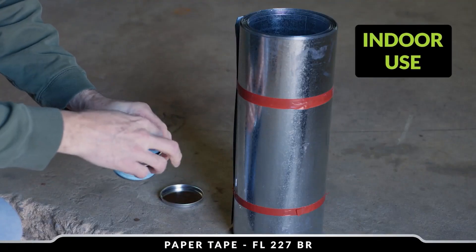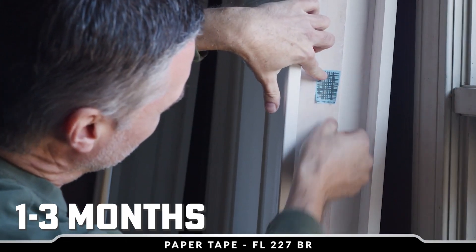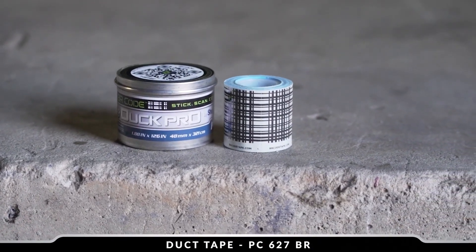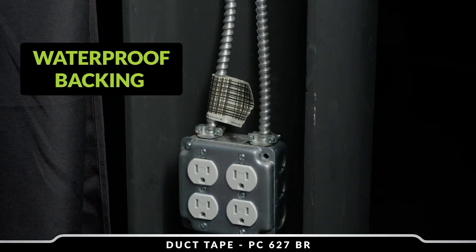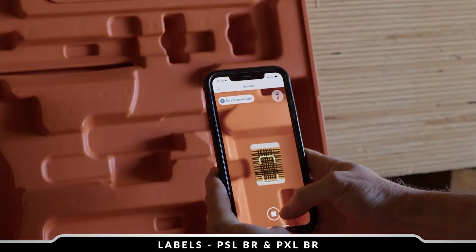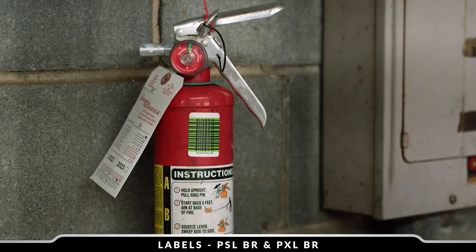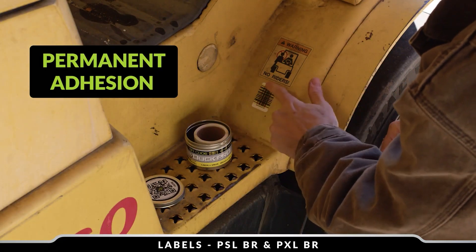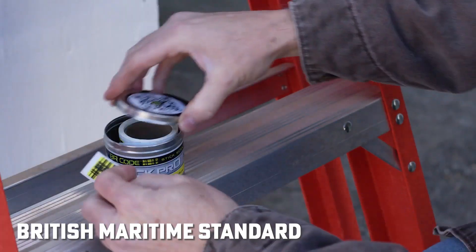We start out with a paper tape, which is best for temporary applications — think about one to three months. There's even seven-day clean removal if you stick it on a wall. Then we jump up to the classic SureTape duct tape, which is good for more outdoor, longer-term but not permanent applications. PXL is our permanent label used primarily indoors, great for maintaining records and maintenance information. And then there's a more heavy-duty PXL that works outdoors and has been tested to British maritime standard.